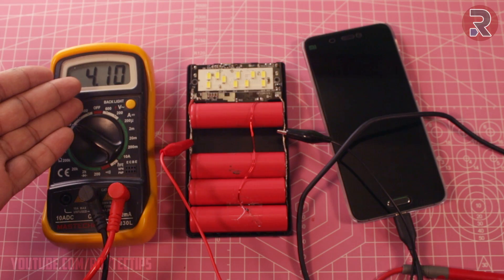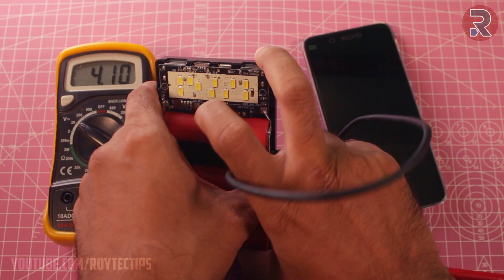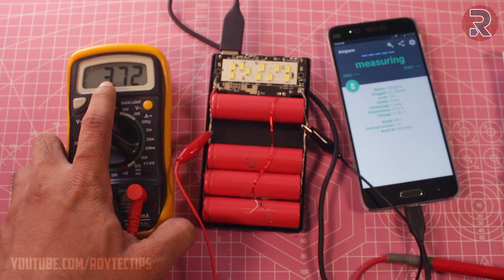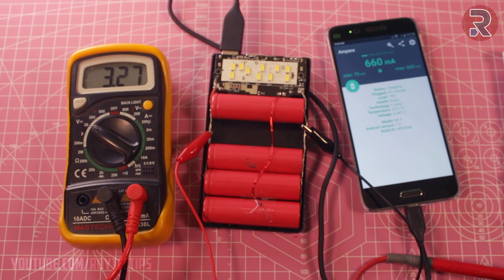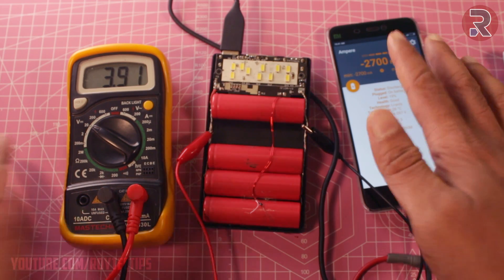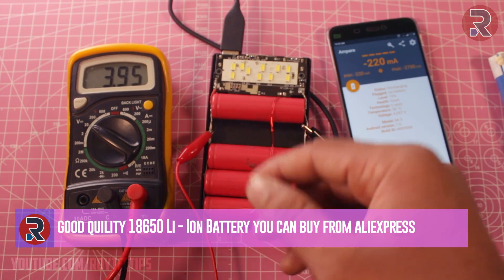I charged those batteries for a couple of hours, now the voltage is 4.1 volt. The problem is those batteries are not able to hold the charge - let me show you what I mean. I'm trying to charge my phone and the voltage is dropping rapidly: 3.95 volt, directly jumping to 3.432 volt, charging at 2.6 amps. Within a couple of seconds the battery voltage drops from 4.1 volt to below 3 volt and it stops charging the phone. Maybe these batteries are able to hold a little bit of charge but they are not usable for this power bank.